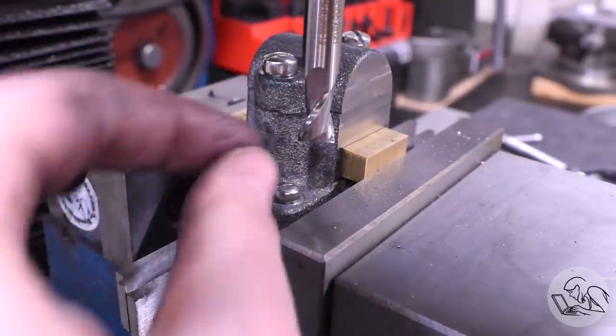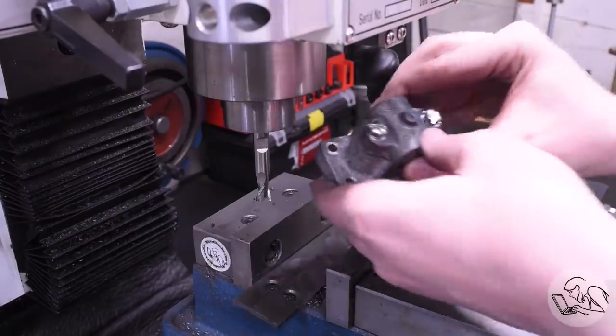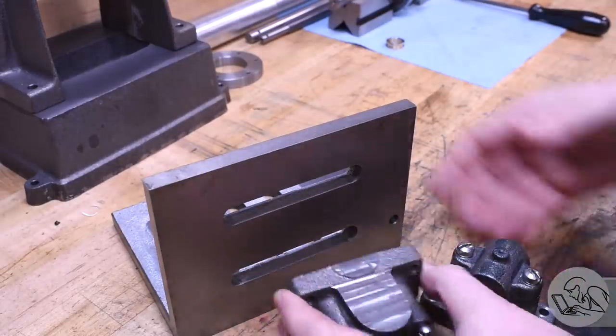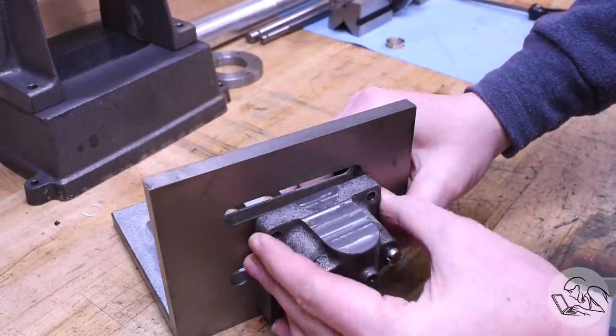Yeah, I know - more ugly slot-headed screws. Don't worry, I'll be making bolts. After bringing both bearings to this point, I was now trying to decide how to make sure the bores end up aligned because they're freestanding bearings - they need to be perfectly aligned when they're done.